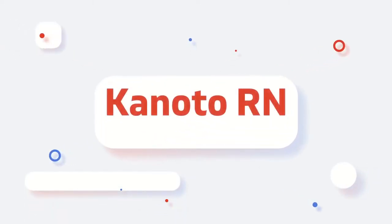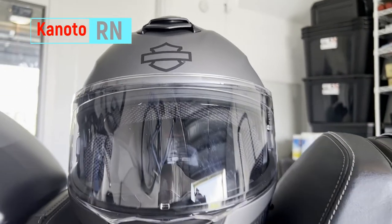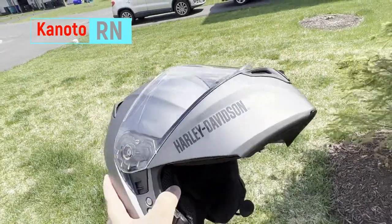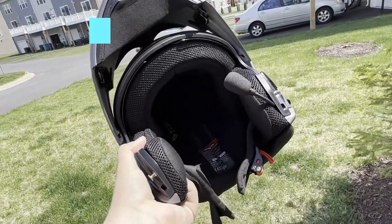Welcome to another episode. As promised, I made a video about the helmet from Harley Davidson — the Harley Davidson Outrush R. I did an unboxing a couple of weeks ago and promised to do an installation video, and this is it.